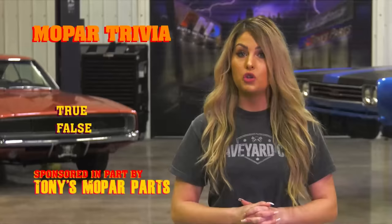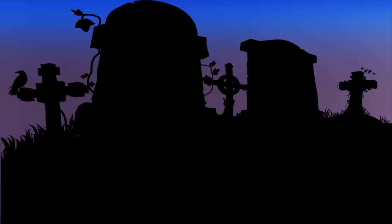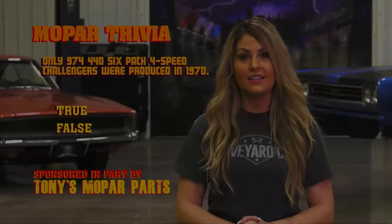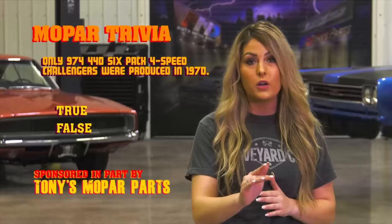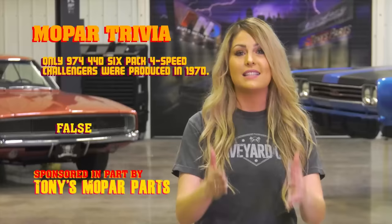We've learned that Dodge made several high performance engine options in the 1970 Challenger. True or false: only 974 Dodge Challengers equipped with a 440 six-pack engine and a four-speed transmission were produced in 1970. If you guessed yes, you're wrong. The total production of 440 six-pack four-speed Challenger RTs in 1970 is 847. So now you know.